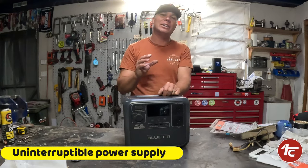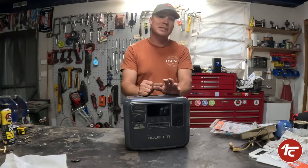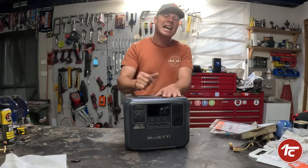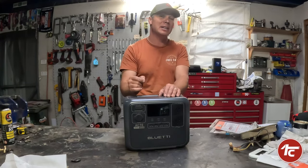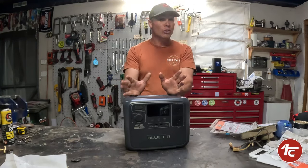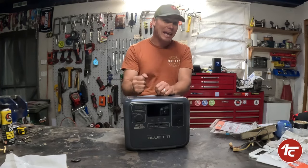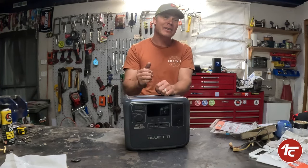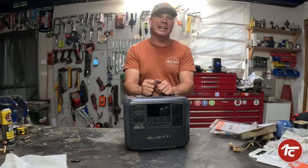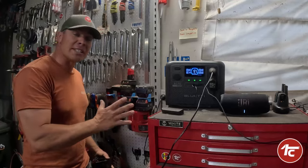A lot of factories and workshops have UPS on their computer systems so that if they get a blackout, it kicks in instantly — 20 milliseconds — to keep the computer running and give you more than enough time to back up and save your data. Really handy if you're doing some editing and get a blackout and you haven't saved where you're up to and just lost an hour's worth of editing. I've learned from that — save every 15 minutes.